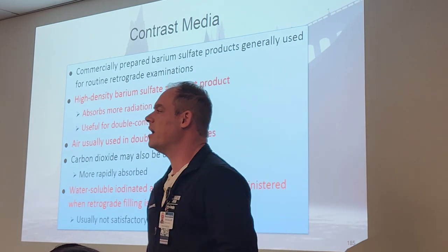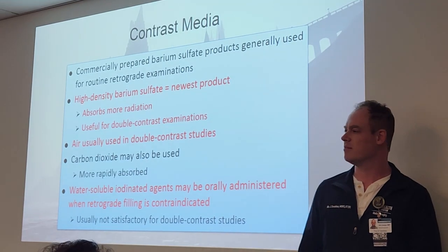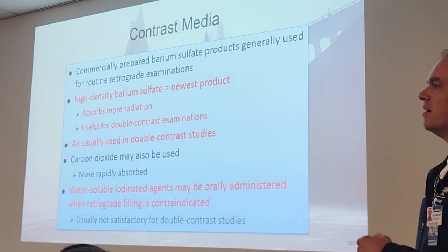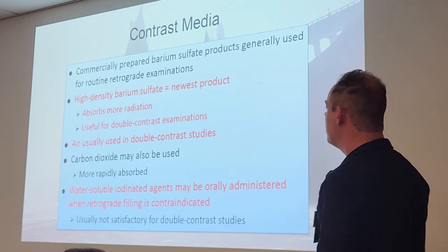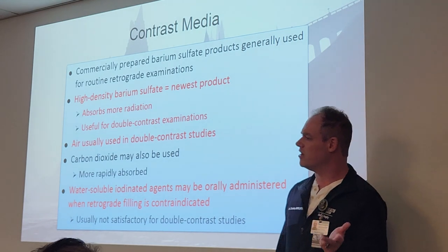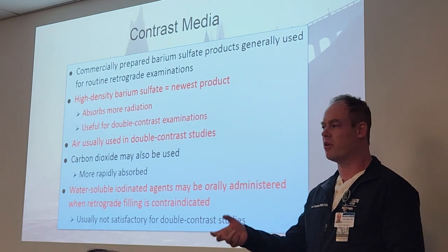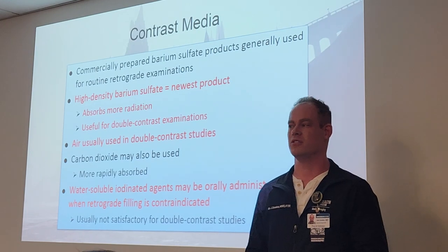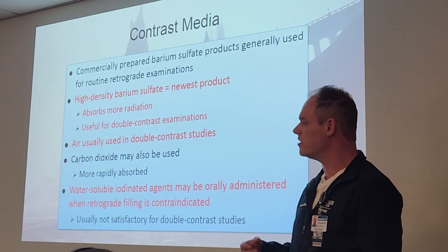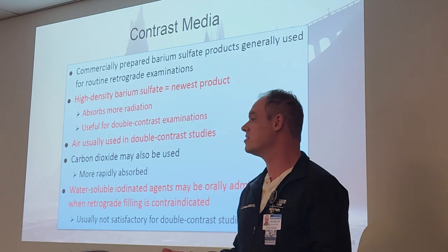Contrast media — that's going to be a high-density barium sulfate. It's a bit of a thicker type than the kind you drink. Don't drink barium enema barium; it's very, very thick. It's diluted down with water. It's going to absorb more radiation. We use it for our double contrast. Air is what's supposed to be used for the double contrast studies, and they actually pump that air in. They have an actual pump hooked up to the probe, pumping air into the colon like they're pumping up a balloon. It is as uncomfortable as it sounds. It's introducing a lot of pressure. The patient can be bearing down, trying to push that probe out. They'll also be wanting to pass gas, but they cannot do so — it'll mess up the procedure.